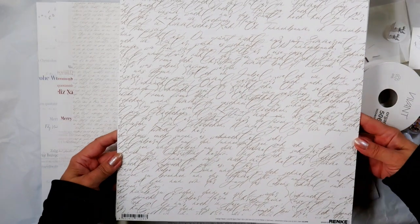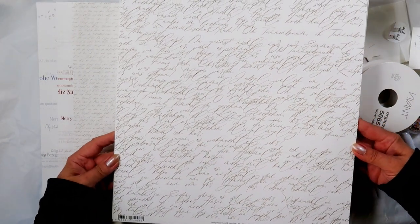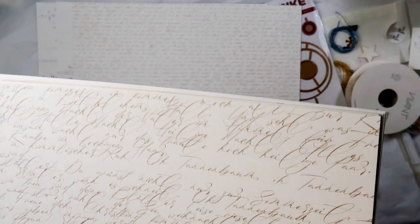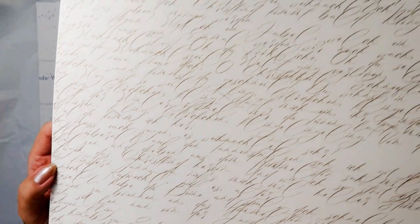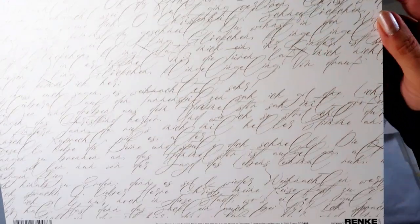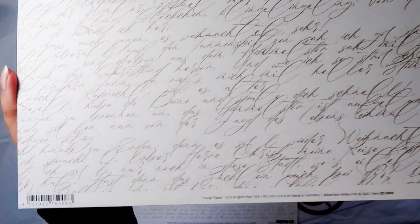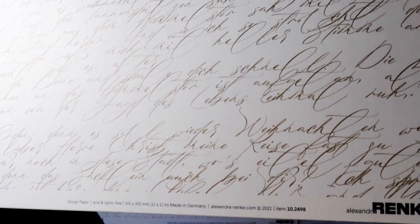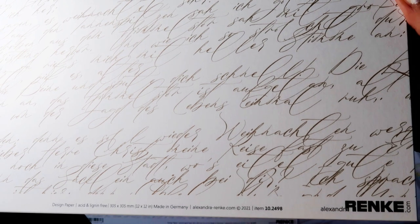Up next is an enlarged version of the previous paper. Here you can see — if you read German you can read some words — but it's mainly a design. So it's Christmas related, Weihnachten. The paper number is 10-24-98.